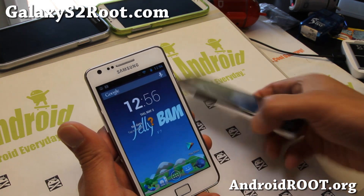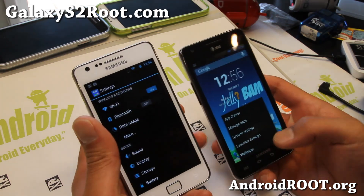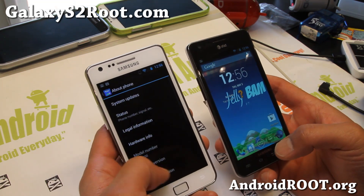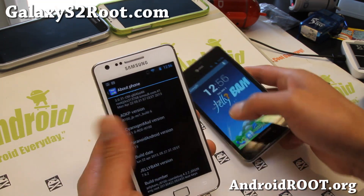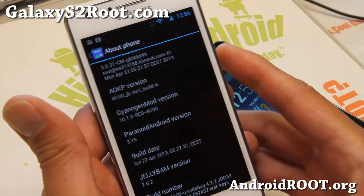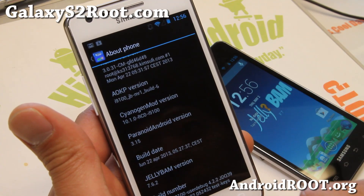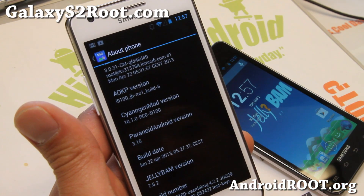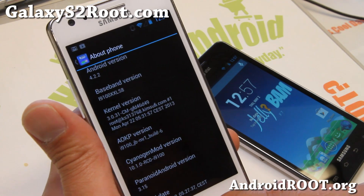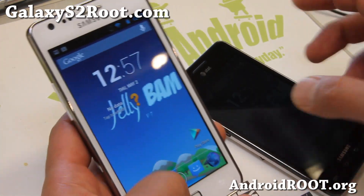I've got it here for both my GTI9100 on my left and also my SGH-i777 on my right. It is also available for GTI9100G. It is running the latest Android 4.2.2 with JellyBAM ROM 7.6.2. This one ships with the AOKP MR1 Build 6 ROM control, which is pretty much the latest one.